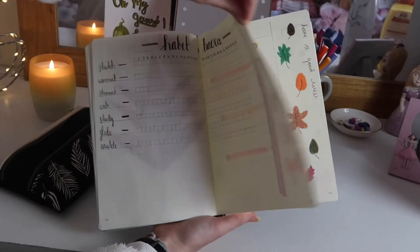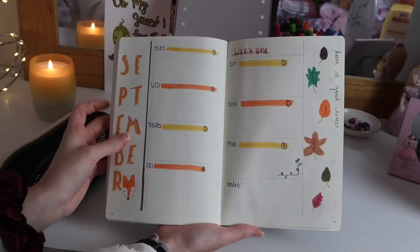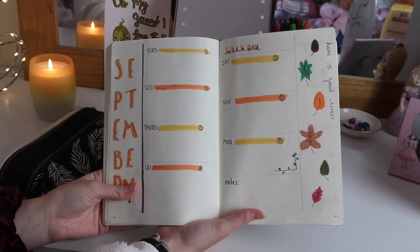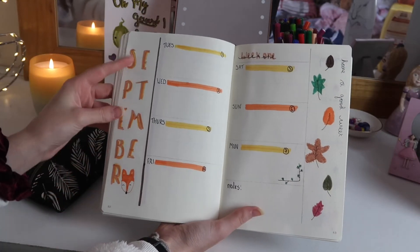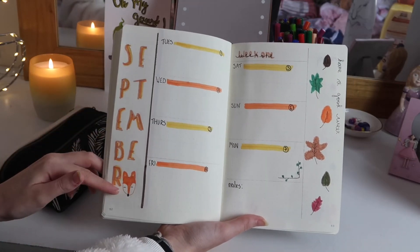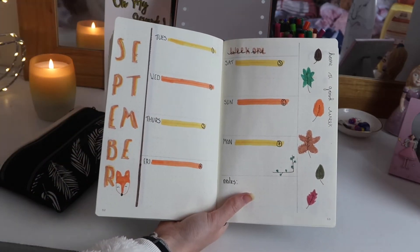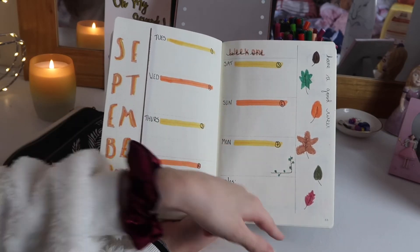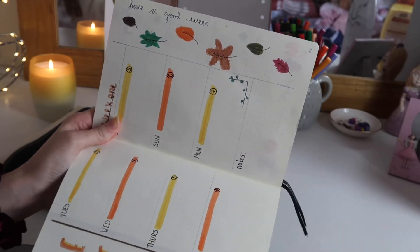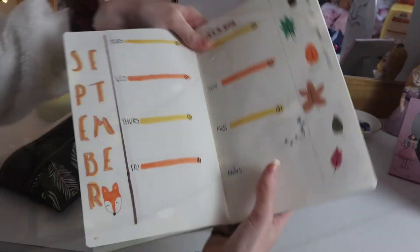Moving on to the next page, I have the beginning of my weekly spreads. I don't normally do weekly spreads in my bullet journal, but I'm trying to do different things so I thought this would be good. Down the side I wrote 'September' going downwards, which I think is really cool, and drew a little fox at the bottom. I've got each day listed and wrote 'Week One,' then drew some leaves falling down the page. Down the side I wrote 'Have a good week' — I started writing little motivational phrases to keep me going throughout the week.